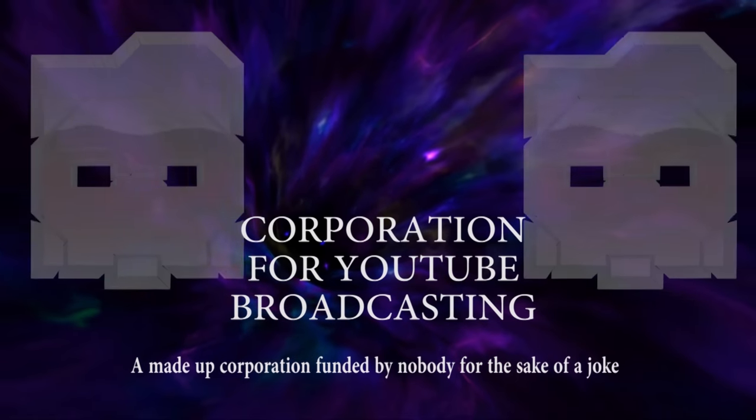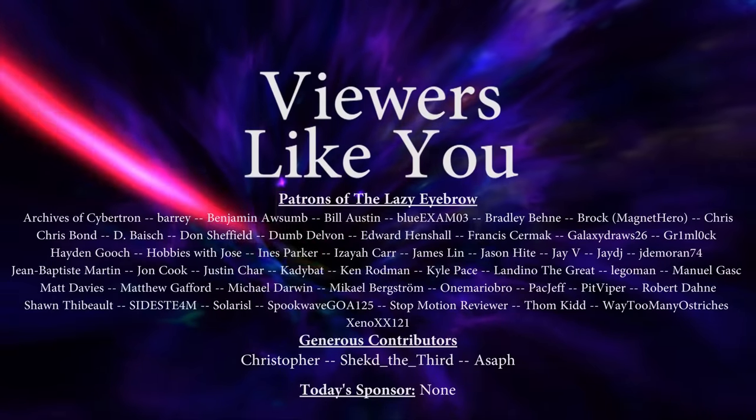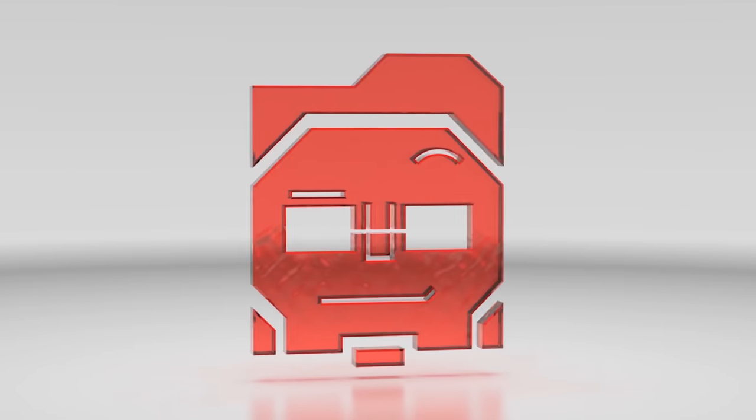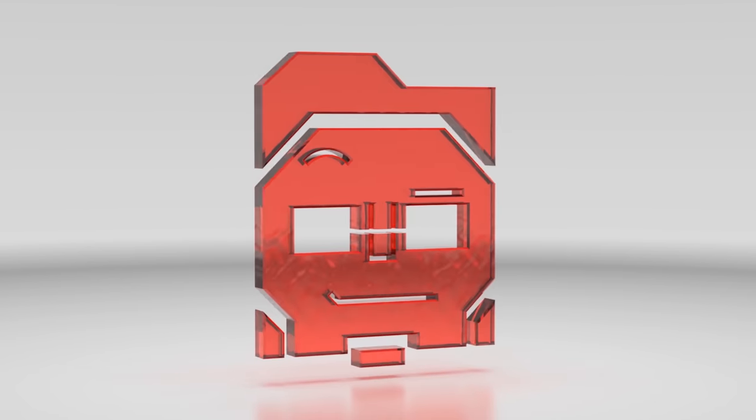This video is brought to you in part by the patrons of the Lazy Eyebrow, and from the comments and watch time from viewers like you. Thank you! Why hello YouTube! Greetings from the Lazy Eyebrow! It's a long overdue video — doing a bunch of catch-up these days apparently.